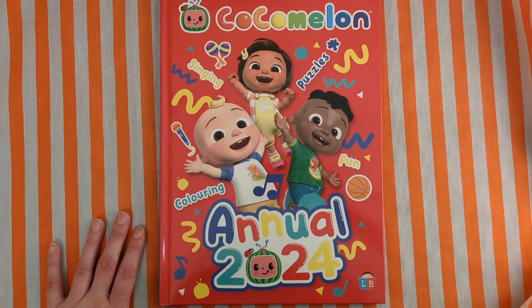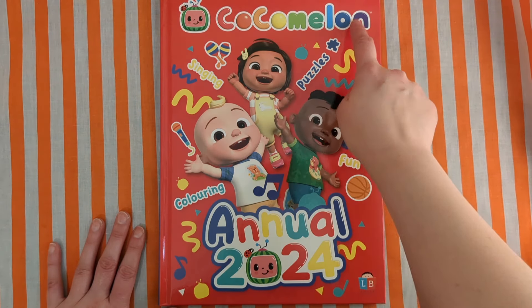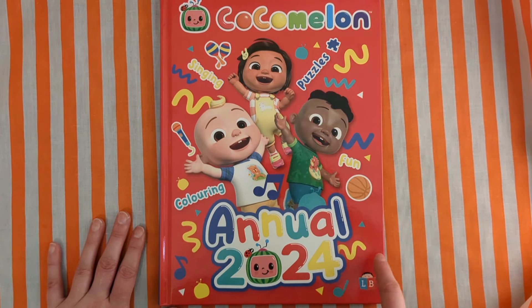Welcome back book buddies. This is part two of us reading and singing and colouring the puzzles and fun of the Cocomelon Annual 2024. Let's go.